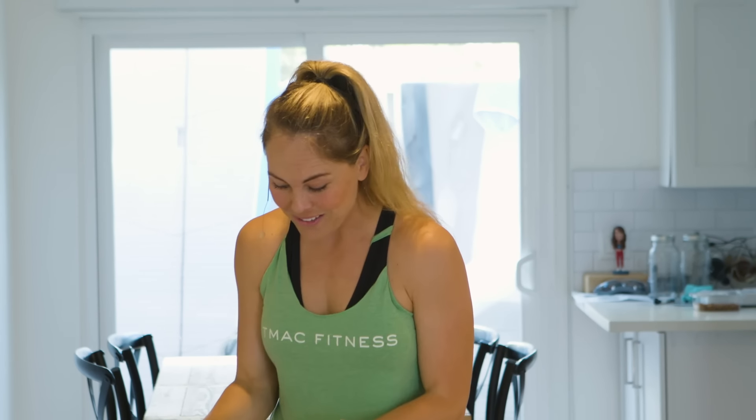What's up friends! Welcome back for another TMAC 20 workout. I am so excited — I actually texted Todd earlier this week because we're adding in kettlebells. This is the first kettlebell beginner workout for the Strong Series. If you're ready, we're going to go ahead and get started.